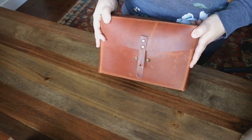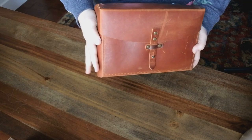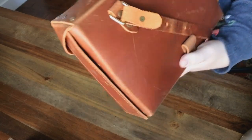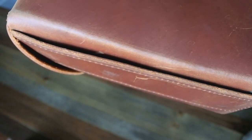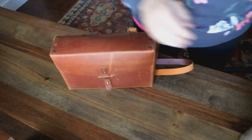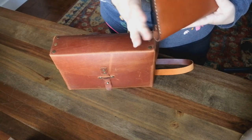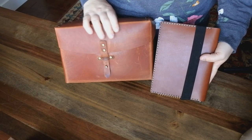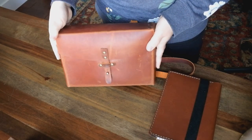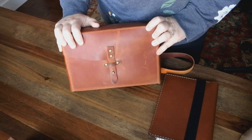Thanks everyone for watching this unboxing and first impressions. What do you think for yourself? What do you think about Galen Leather? Wasn't their packaging just out of this world? I'm just really a big fan of the way the leather feels, the smell, how thick the leather actually is. It's been a great experience so far. I'm also such a fan of the iPad mini portfolio. They have so many other items on their website — be sure to check them out. Let me know if you end up getting anything, what color, and share your experience. Be sure to follow me on Instagram, The Perfect Leather Bag, and subscribe if you haven't already. I'll see you guys in my next video. Bye!